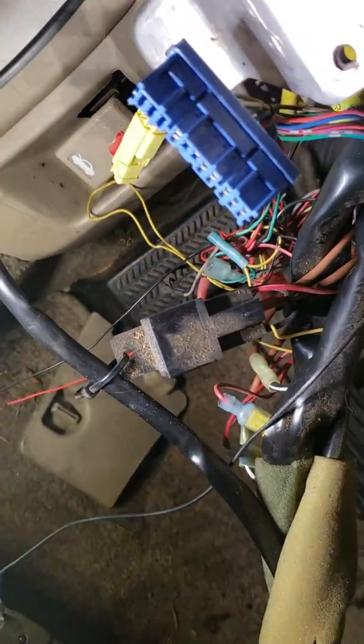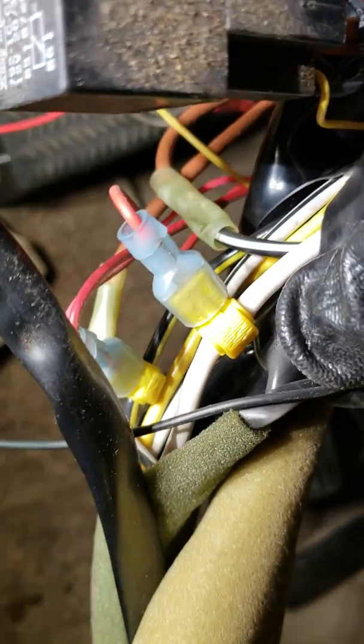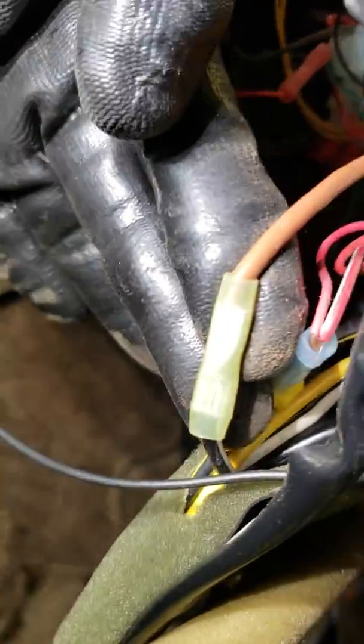So that whole cluster of wires right there — all of this right here — this whole thing is this new quote-unquote alarm system. Seriously, guys? They fused into the main power wire — like, straight up. Are you freaking kidding me? And the main ground. And the main constant. They not only cut into them and relayed through them, but they also put a new relay in there.